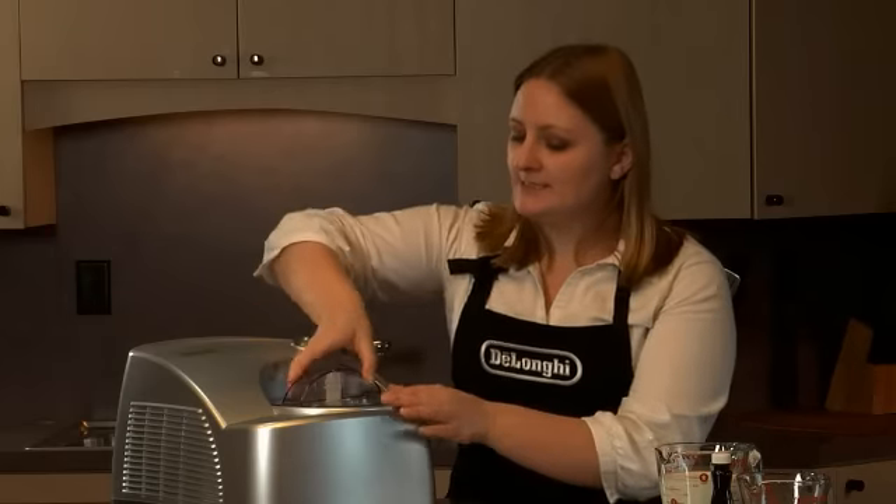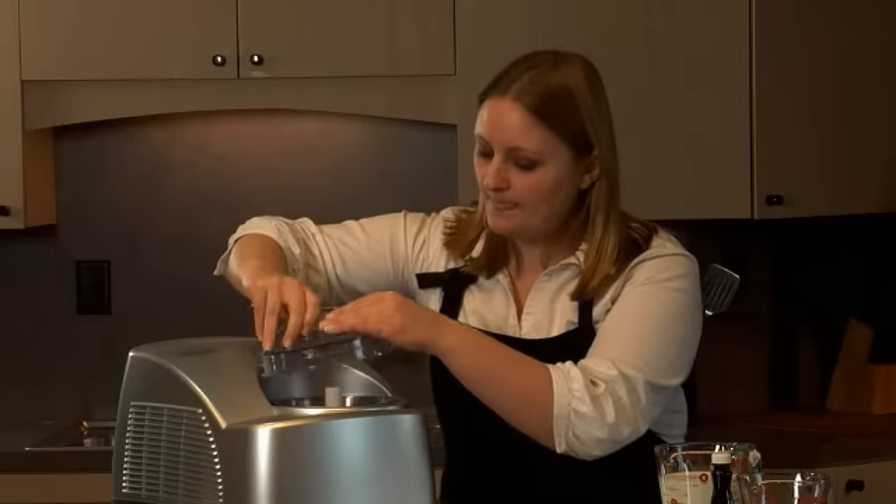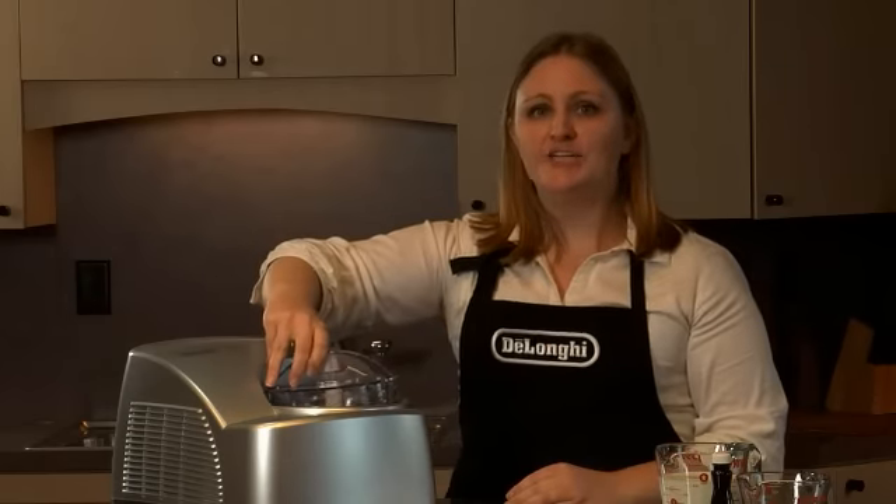Check your gelato after 20 minutes to see the consistency. At this point, you could add chocolate, nuts, berries, or candies and blend for another five minutes.